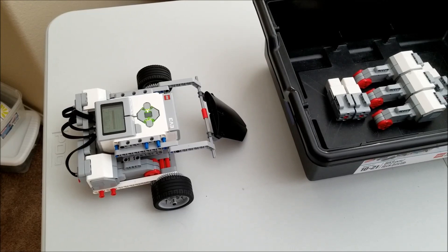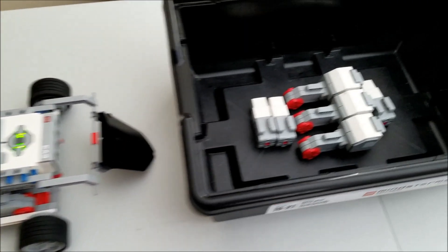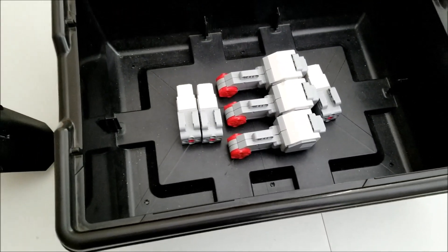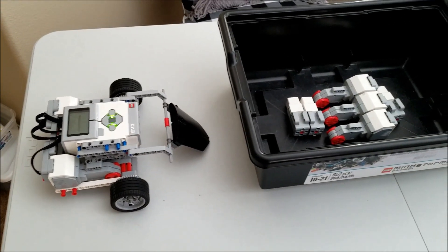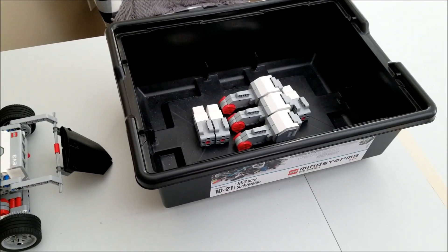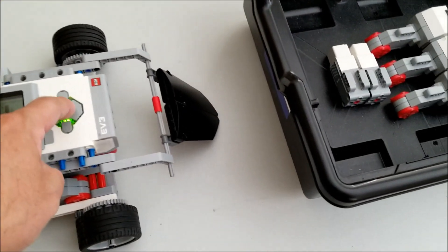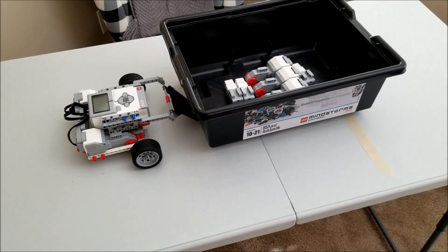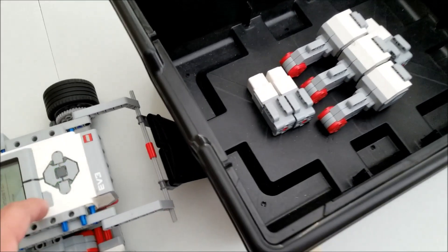Okay you guys, have you been right so far? All right, it's going to get a little tougher now. So we have the three large motors and the three medium motors. Let's see if you're right on this one. Will the SumoBot be able to push this load over the line? Let's see if you're right. Here we go. Whoa, and that Lego is over the line. Wow.